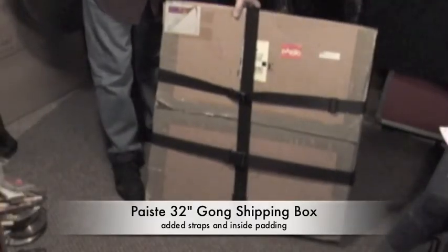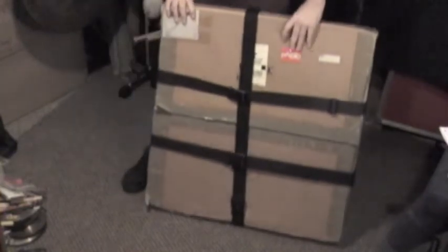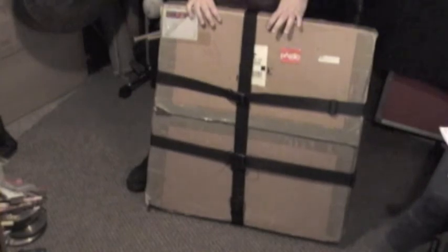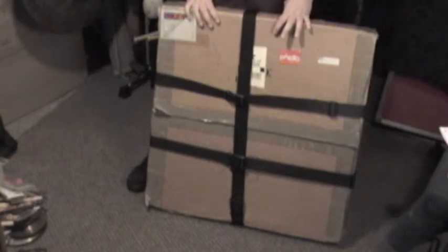Now if you really have a budget problem, you can use your shipping box if you still have it from your gong. This is the box from my 32-inch Symphonic Gong — I've probably had this like 12 years or so, and I've used it as a road case on many occasions. You can see I've added some straps and buckles to it, put some extra padding in there, and it works out really well. Save your boxes — I've got all the boxes my Peisty Gongs were shipped in, and I can use them for storing or shipping a gong, and in a pinch it works as a road case. Better than just a towel or something.